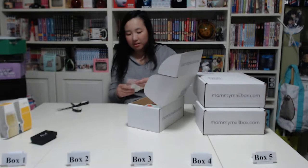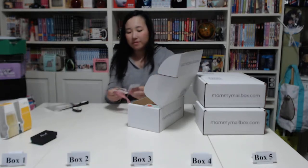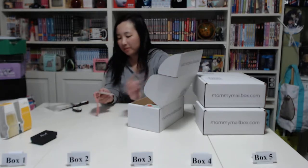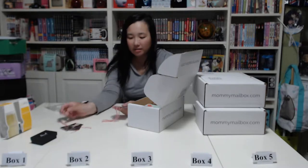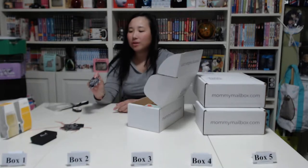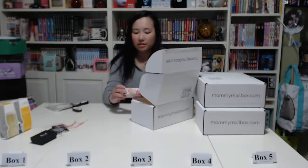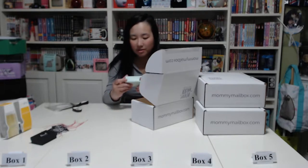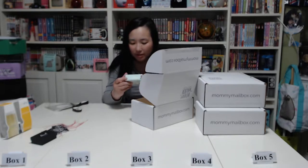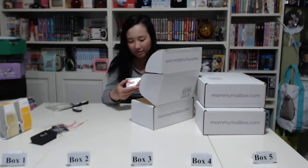Next we have gift tags for Christmas. They all say different things: one says 'Let It Snow,' two say 'Happy Holidays,' then 'Merry and Bright,' and the last one is 'Baby It's Cold Outside.' There's also a Sugared Blossom bar soap — sugar, jasmine, vanilla, and sandalwood.